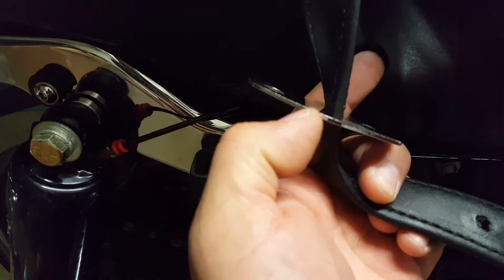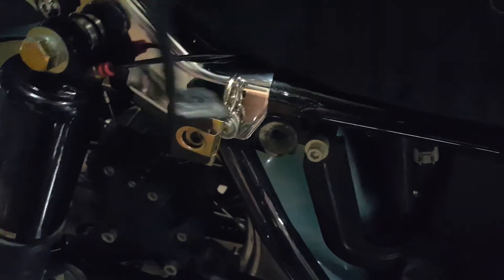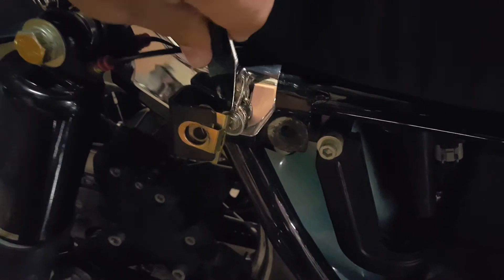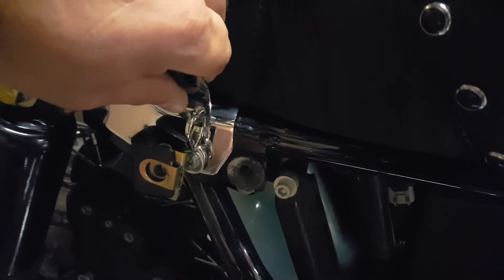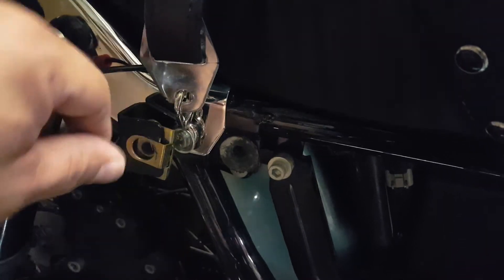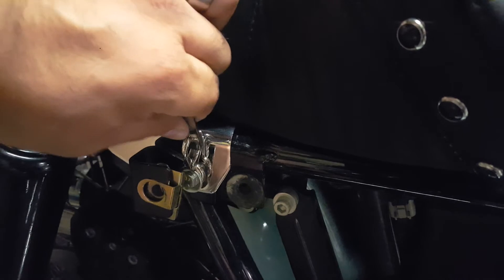I'm thinking I'm going to have to bend this at maybe a 22-degree angle just to help facilitate the matching, because on a straight angle it's a little cumbersome. With a little bit of an angle, I should be able to snap to it without having to fuss with it that much — just an idea.